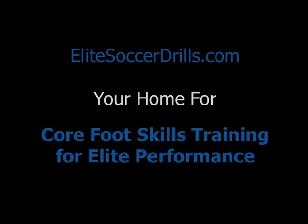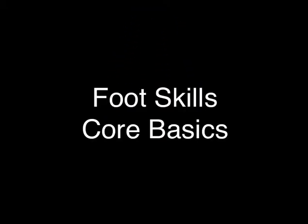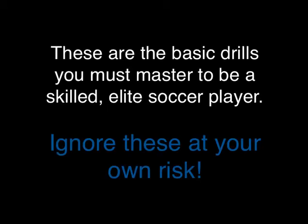Welcome to EliteSoccerDrills.com, your home for core foot skills training for elite performance. Here we go with video one — the first in your series. This is the foot skills core basics. You want to master these. These are the basic drills you must master to be a skilled elite soccer player. Ignore these at your own risk.